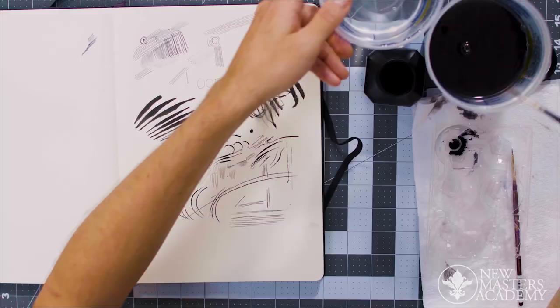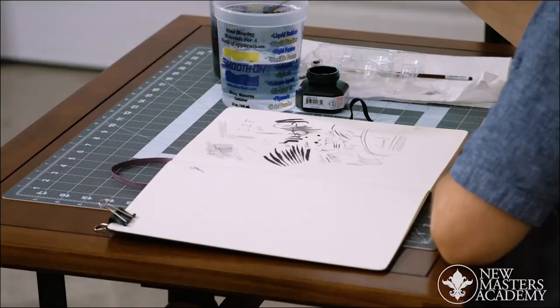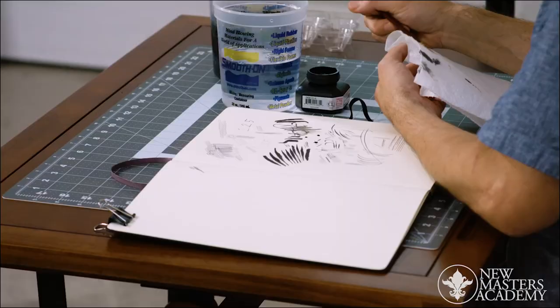I like to have a second cup of water because I'm loading up this water — see how dark it's already become? This water is so dirty. I want to go into the clean water now. It's best to always have gradations of water. Sometimes I even have three cups when I'm using watercolors and gouache, because I'm trying to keep that brush as clean as possible.